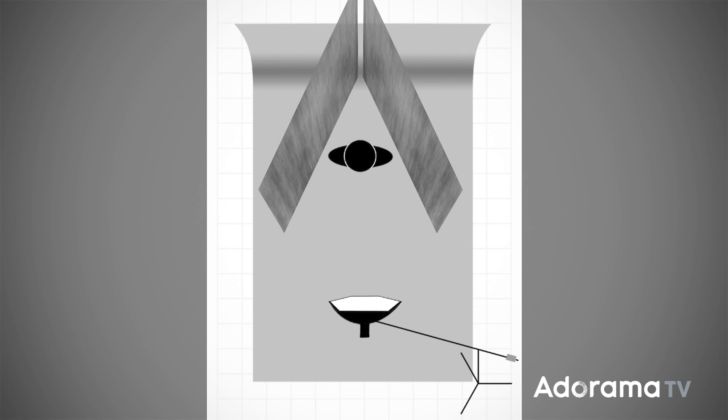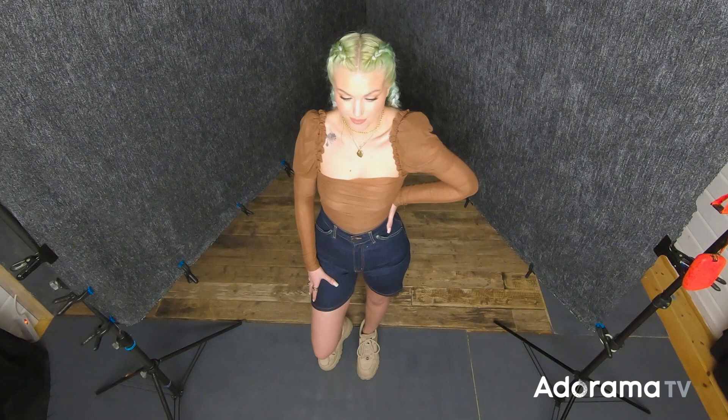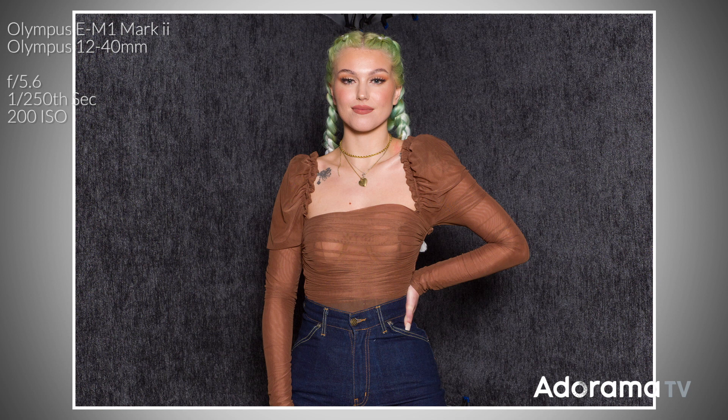Okay, I've got everything set up, let's just take a test shot and see how we look right now. So at the moment I've got a picture with some fairly poor lighting — Chloe's correctly lit but the back of that fabric is exactly the same exposure as the front. There's no depth in this picture.